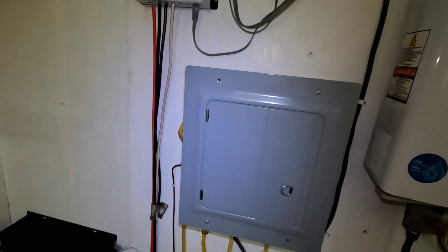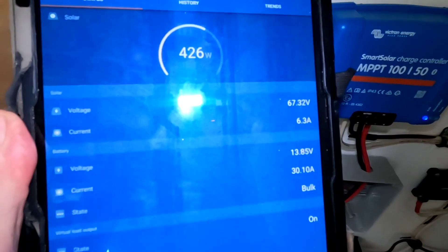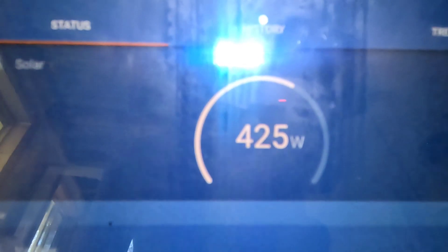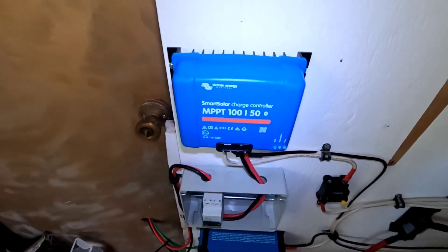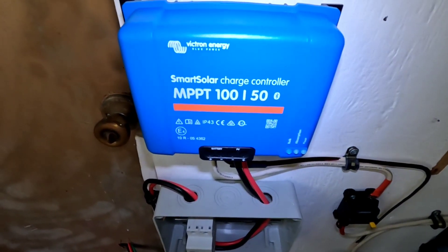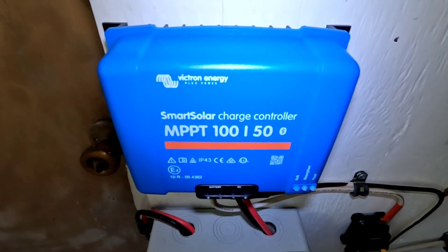If I go to the Victron app for this controller, this is what I love about Victron — it knows it's not there yet. It's reading the voltage at 13.85 and it's still letting in 426 watts on a 500-watt string. It's very hot out there so that's why it's not the full 500 watts, but it's trying to get it up to its absorption voltage. That's what I don't like about the EPever: where the Victron stays wide open and doesn't start tapering off until it's finishing absorption going into float.